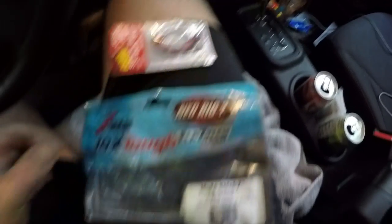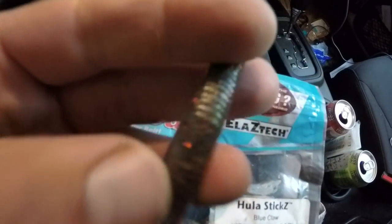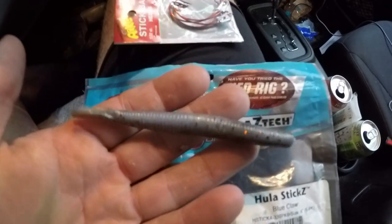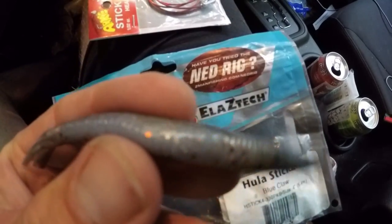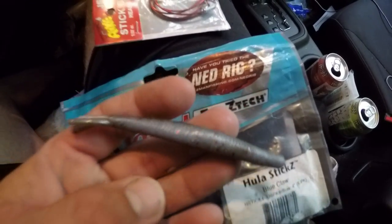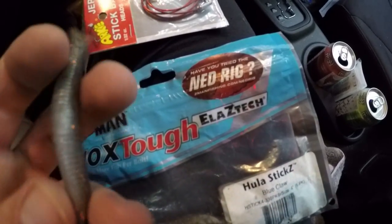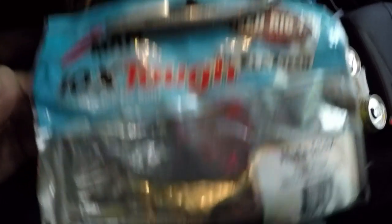I get Z-Man Hula Sticks — they're fairly small little plastic baits, but if you know anything about Z-Man, they're very, very durable. You can stretch one out to like two feet long and it goes right back in place like nothing ever happened. These stay on the hook forever — you'll fish a week on one worm if you fish properly. I just Texas rig these.